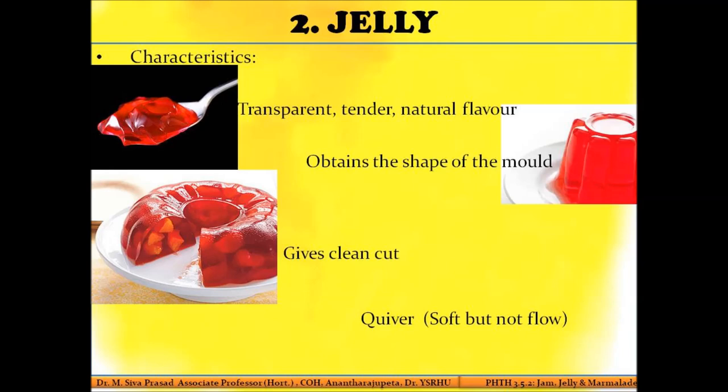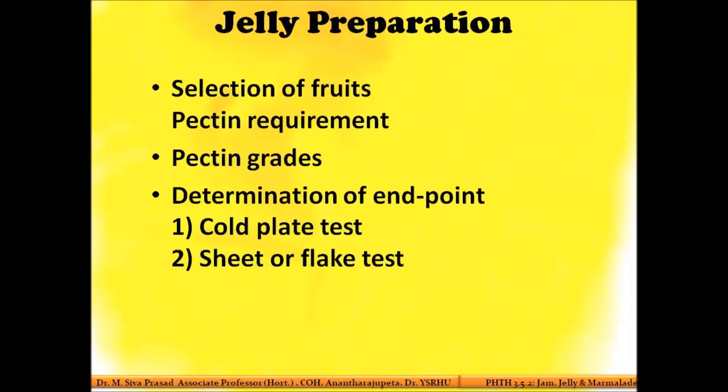Jelly preparation is almost the same as jam. The only difference is that here you need to identify the pectin content of the fruit. If you can estimate the concentration of pectin present in the fruit, you can add the required amount of sugar to the boiling fruit extract accordingly. To do that, you need to select proper fruits and then judge the amount of pectin present.